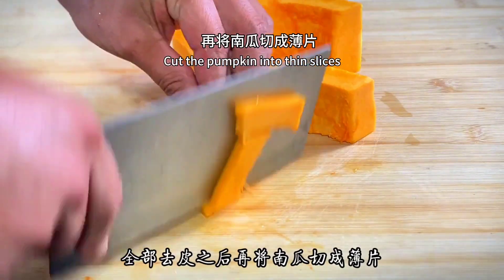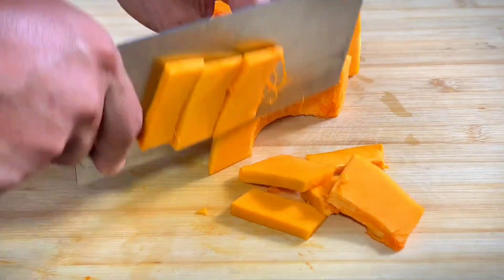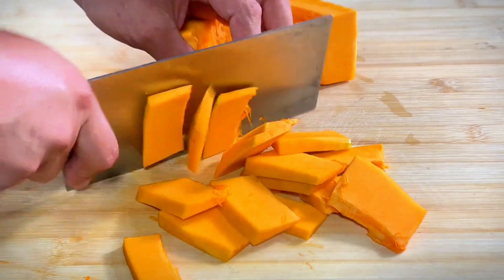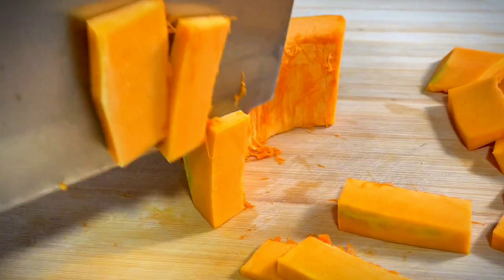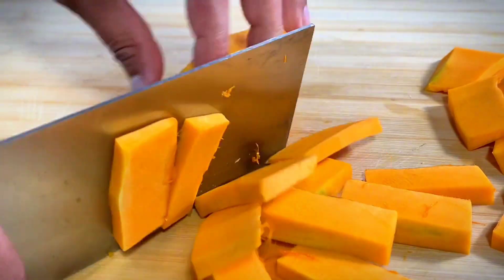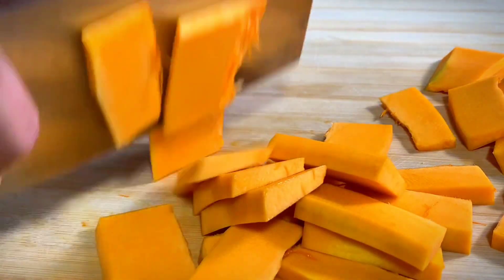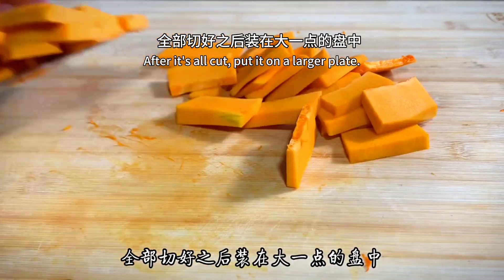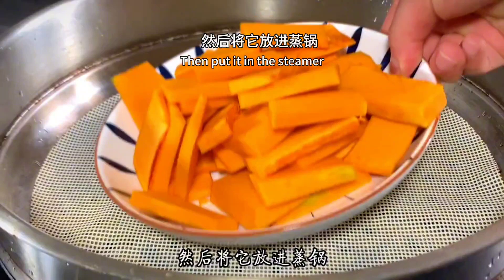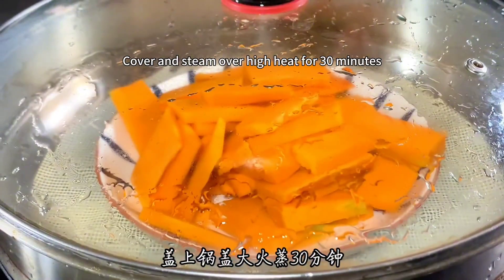After all the peeling, cut the pumpkin into thin slices. After it's all cut, put it on a larger plate. Then put it in the steamer, cover and steam over high heat for 30 minutes.